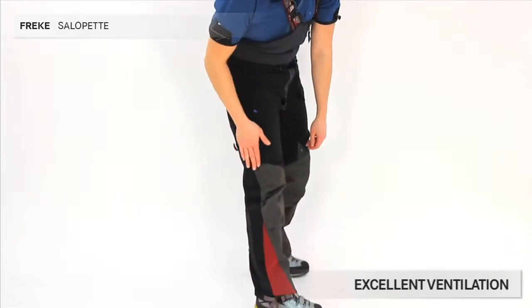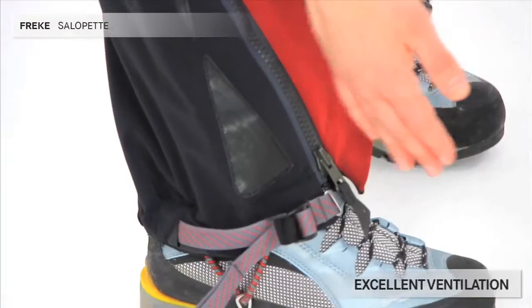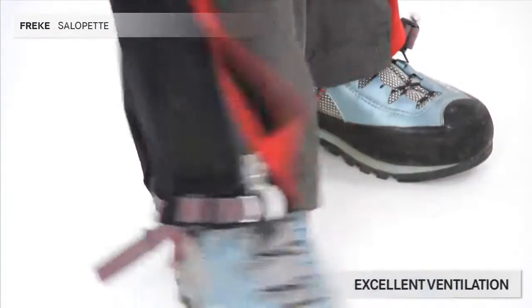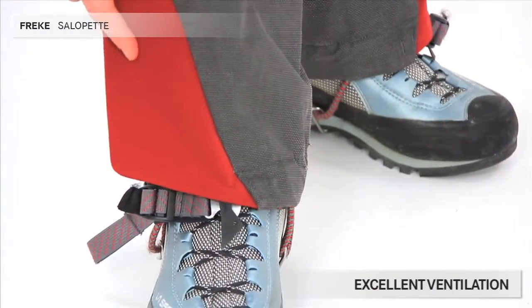The zips are also slanted towards the front of your leg. In this way, the zipper ends will not be exposed to damage. The leg is slightly curved, and you have no seams exposed to abrasion on the inside of the leg.